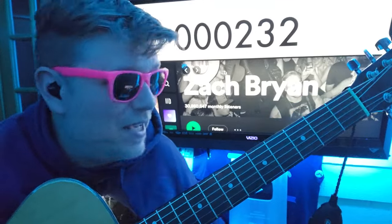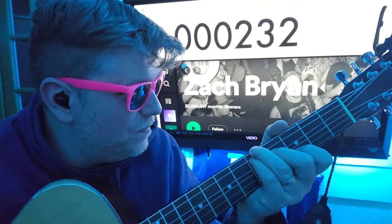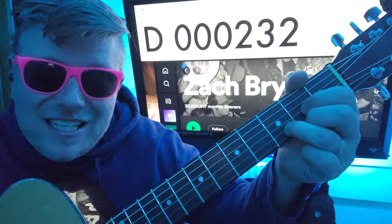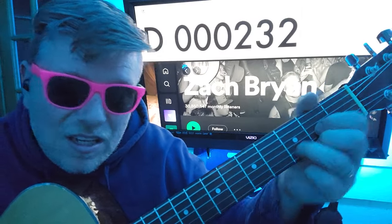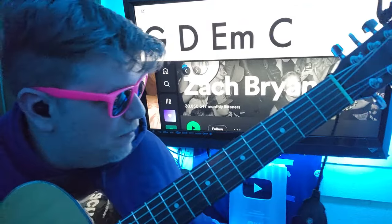G320003, D000232, and it's going to sound weird because... you could do it like that: 5, 5, 4, 0, 3, 0. But in the video, he's doing this — he's up here. Maybe they're in drop D. It's very possible, but I don't think so.